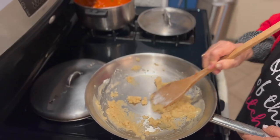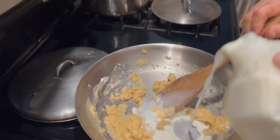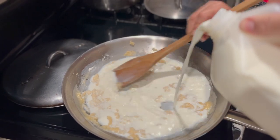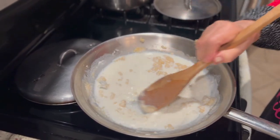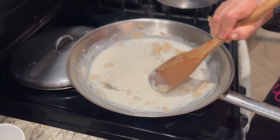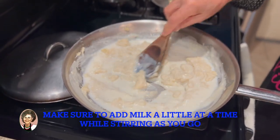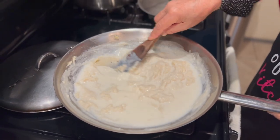Now we're going to add the milk — going to assist mama. You just want to add a little bit as you go, you don't want to go too crazy. It looks like we put about a cup of milk. You want to make it smooth, get those clumps out. It's better to add less than more — if you add more, we can't go back, we'd have to start over.